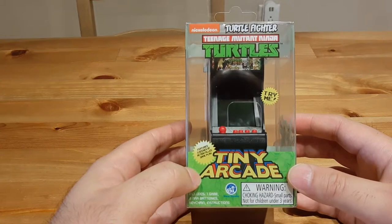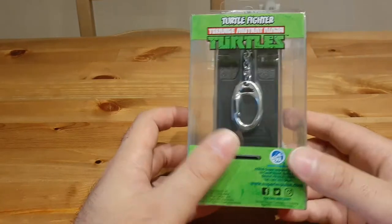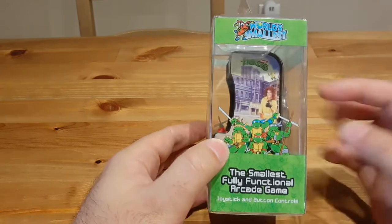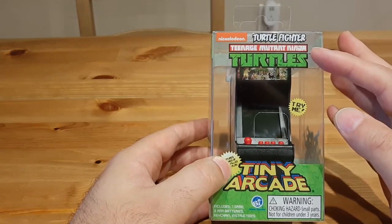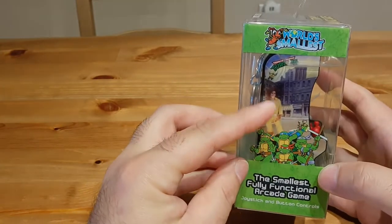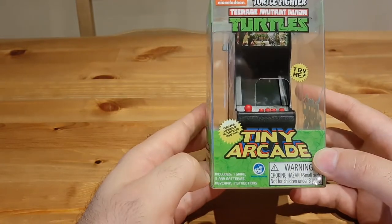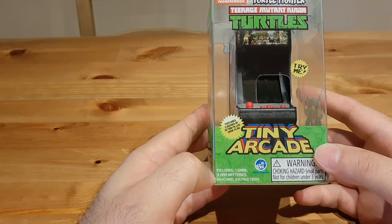For those of you who love the Teenage Mutant Ninja Turtles, you might be interested in this. I just went to Target and saw this and I had to get it. It was $20, made by Super Impulse. The box — I love it. This is the retro design, but there is the new logo. I don't know — it doesn't make sense, why would you put the new logo here? Here's the old logo, the old design.